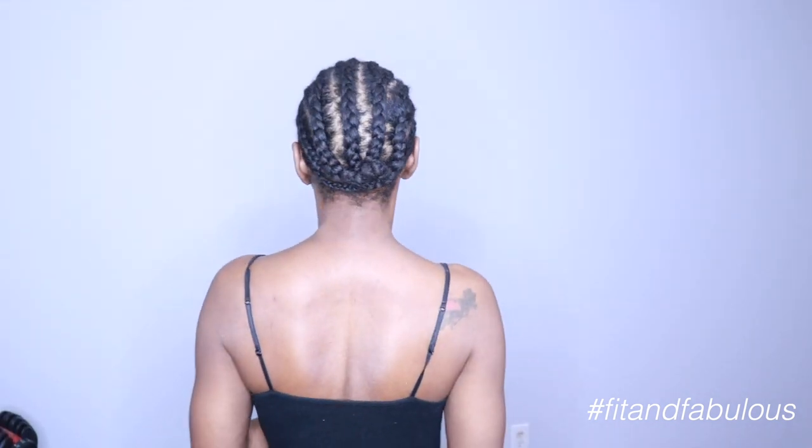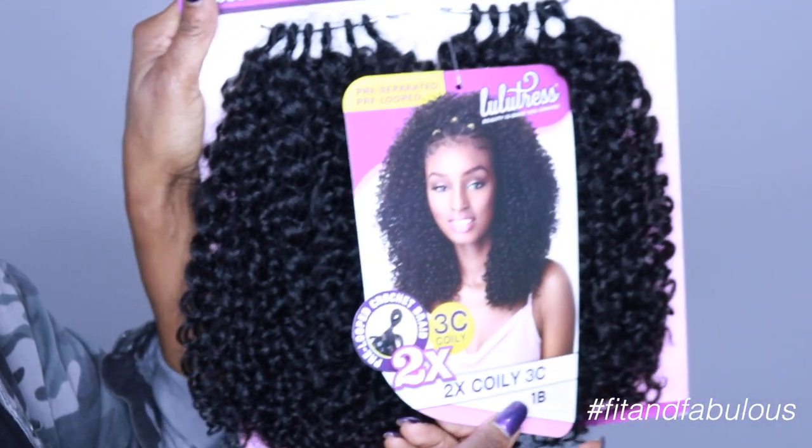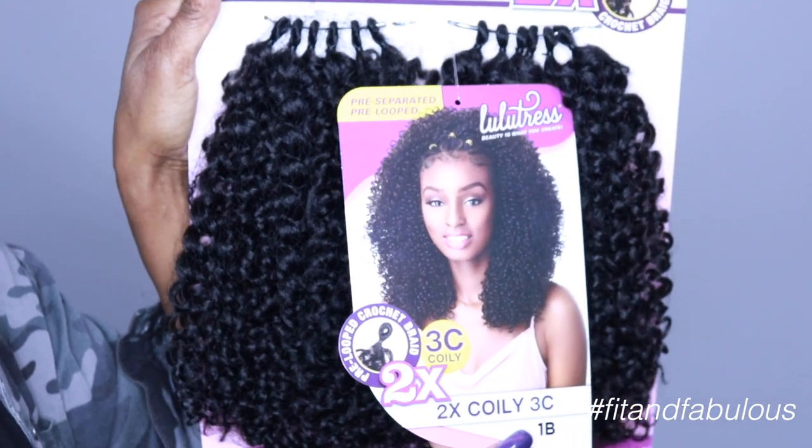So this is my braiding pattern: 12 cornrows in the front connected to 6 cornrows in the back. I always sew down the ends of my cornrows to keep them nice and secure underneath my crochet. And the hair we're using is the Lulutress 3C Coily in the color 1B.